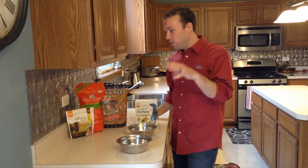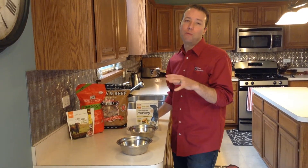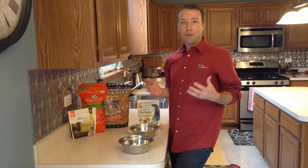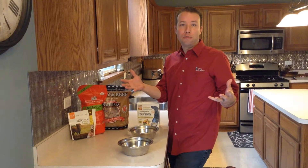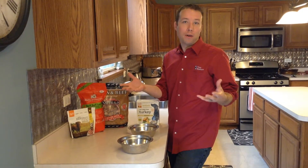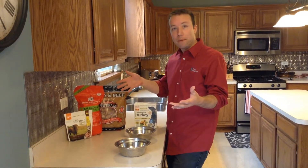At TwoBostons, our guarantee is that we don't carry anything that we wouldn't feed our own pets. But a common question that we get asked is, you have all these options to choose from at the store — what do you feed at your own house? What's on your table?